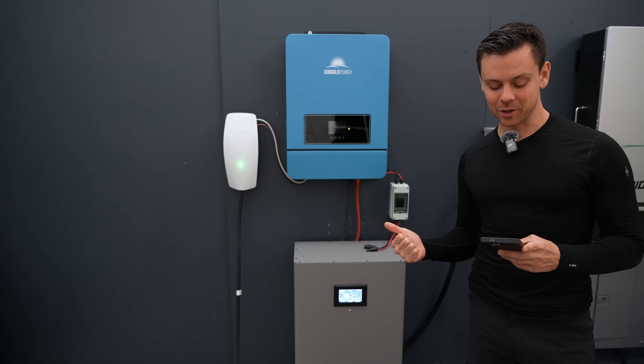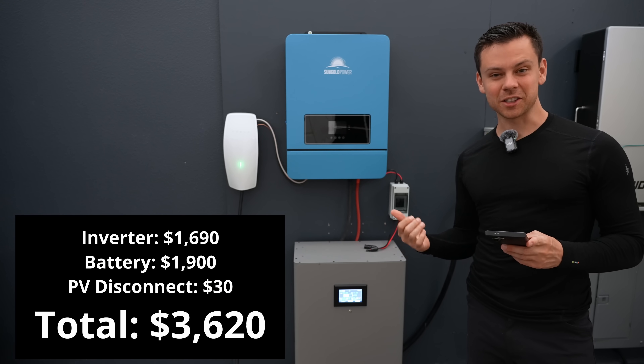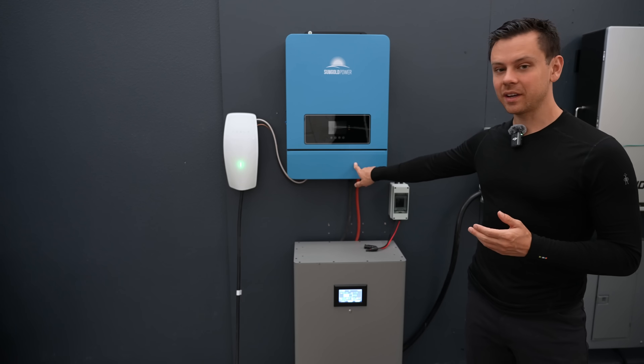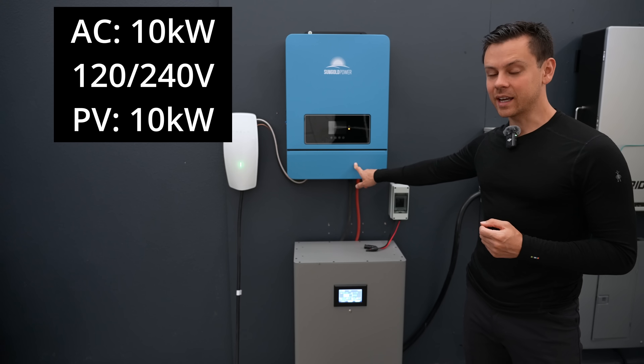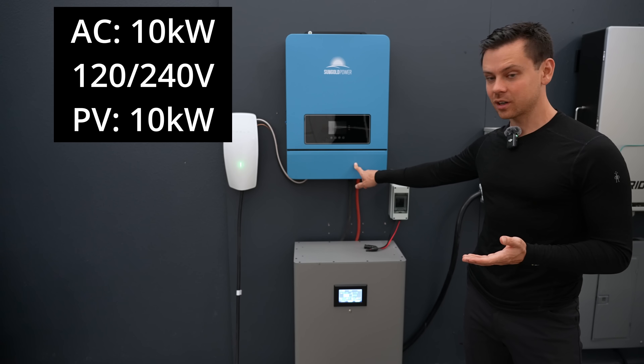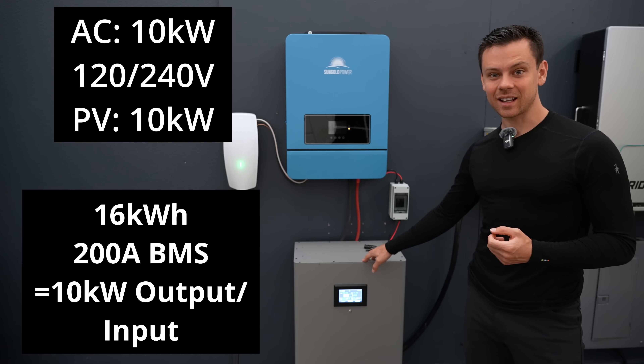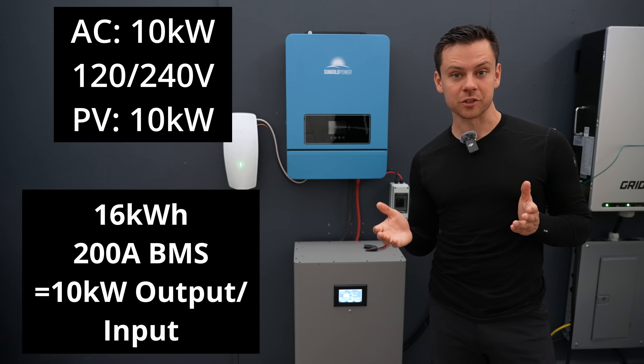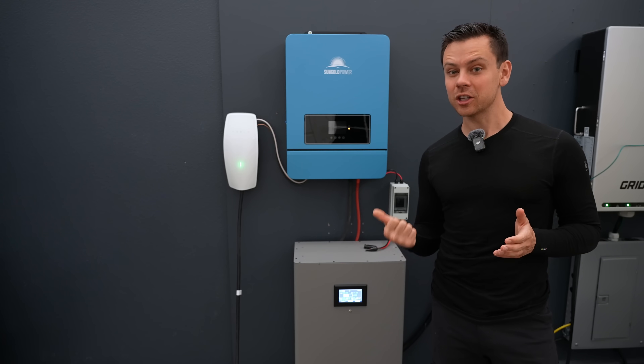Over the weekend I built this solar power system and the total cost is $3,620. The system has a split-phase 10,000 watt inverter. It can handle 10,000 watts of solar and the battery is 16 kilowatt hours. The only thing we're missing are the solar panels, but you can buy those for super cheap, especially if you get used panels.